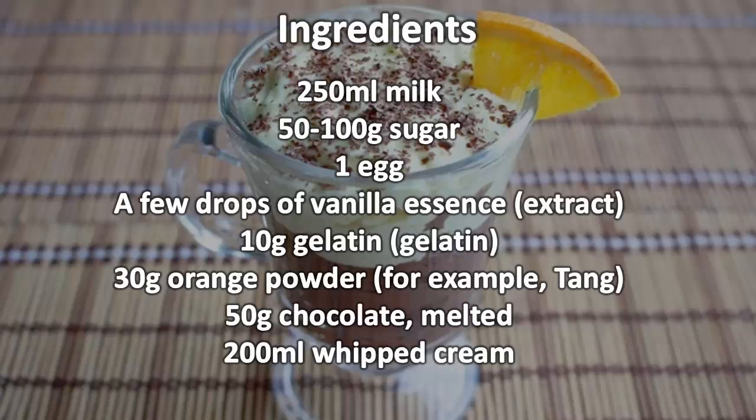10 grams gelatin, 30 grams orange powder (for example, Tang), 50 grams melted chocolate, and 200 ml whipped cream.